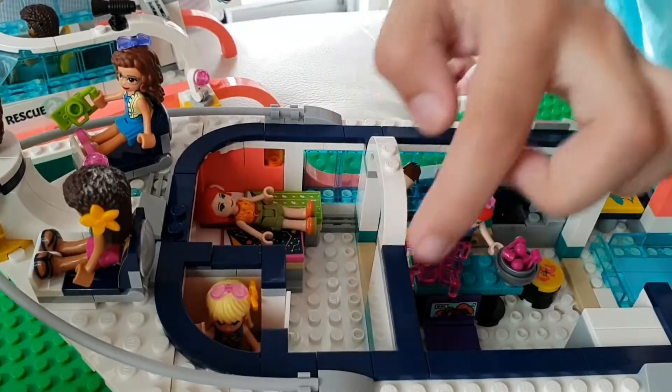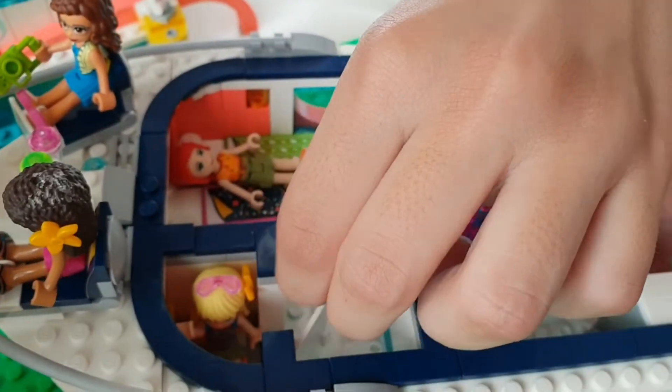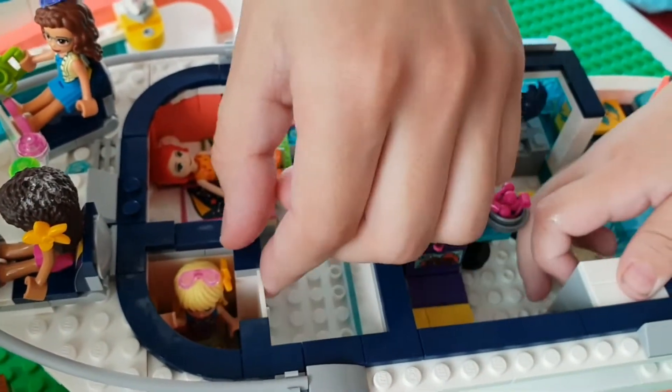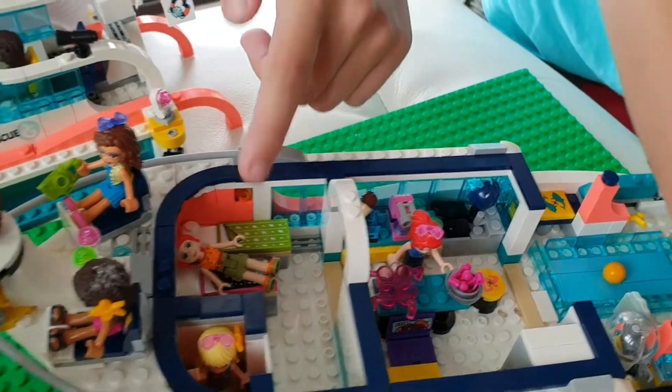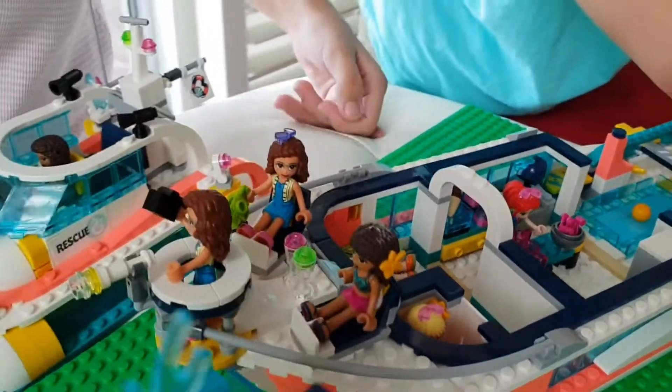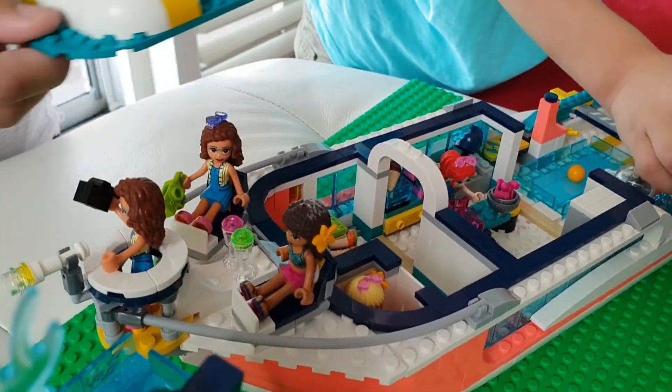Oh look guys, here's the toilet. And Stephanie's inside. The door opens and closes. And here are the beds. Oh look guys, Maya's already sleeping. Let's close it.